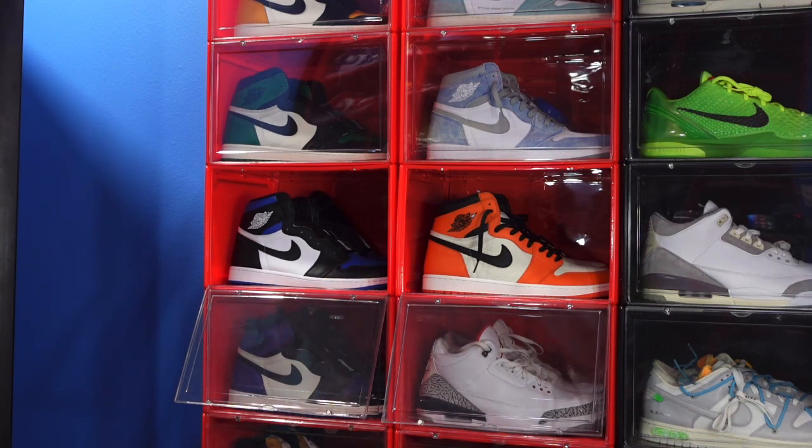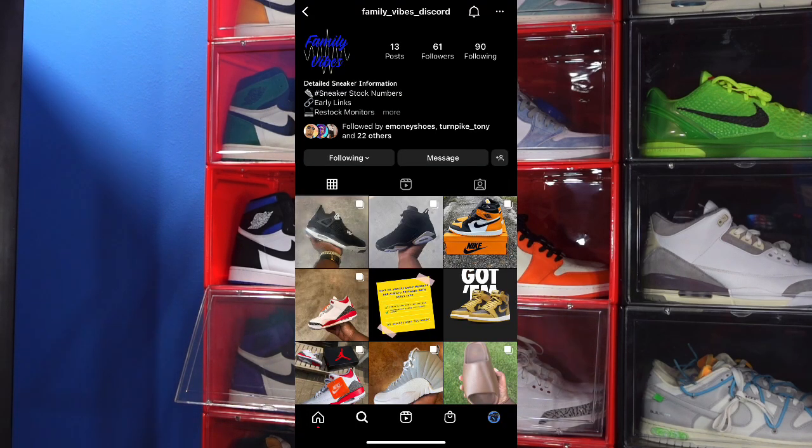I'm on the road trying to get to 1.5K subscribers. Also, I'm part of a Discord group called Family Vibes Discord — I'm going to link it down in the description section. This group helps me get a lot of the sneakers that you see me reviewing. The information I've received from them has helped me get a lot of these sneakers at retail. If you're interested, you can message the inbox and ask some questions, or ask me and I'll do my best to steer you in the right direction.